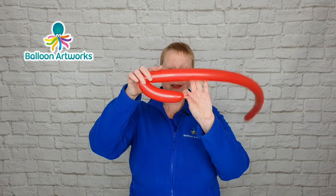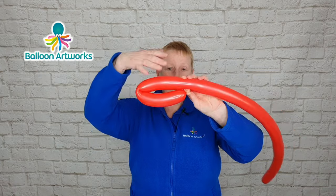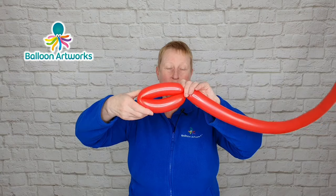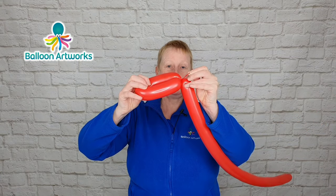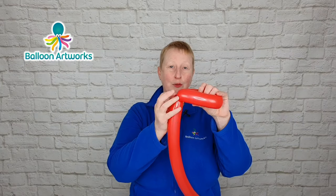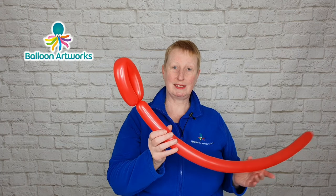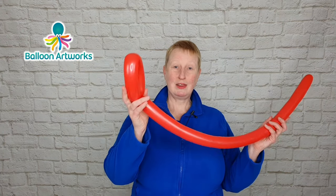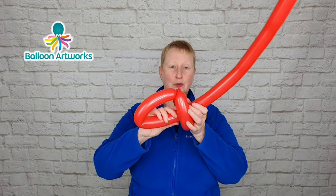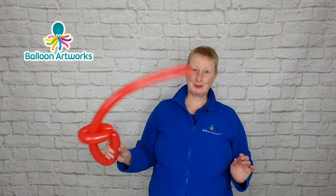Just pinch hold of that and bend your balloon over. Then grab hold of this section here and twist it round several times. Keep hold of that knot and nozzle and then pass that knot and nozzle through that loop, because that's going to help ensure that the loop doesn't come undone if anyone shakes it. Then all you need to do is pass the rest of the balloon through that loop.